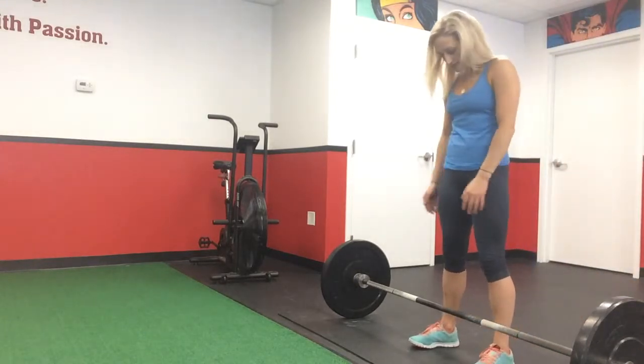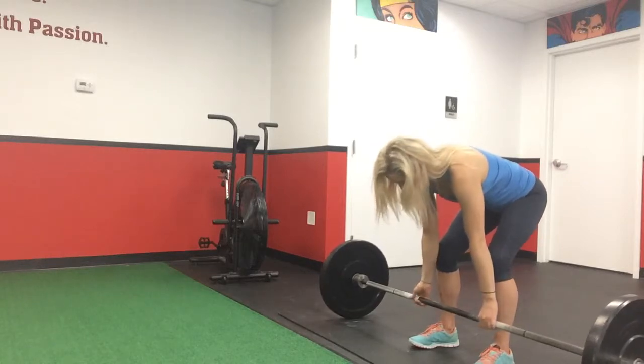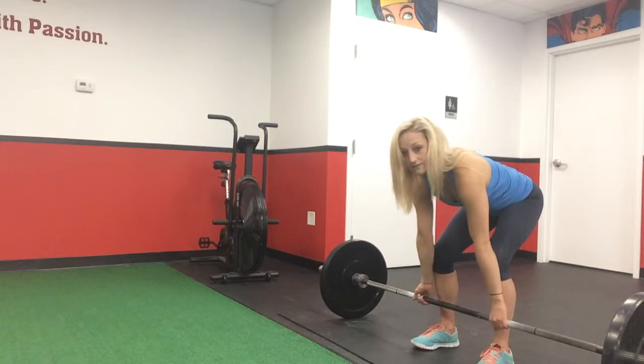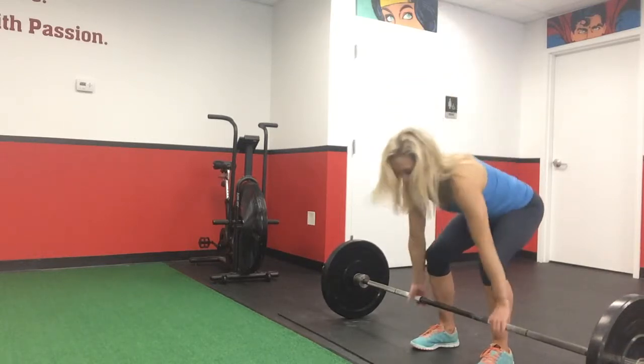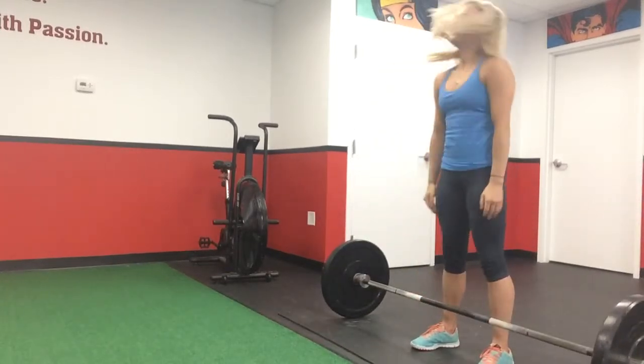Feet are about shoulder width distance. I'm going to make sure I know where I'm going to grab — my hands will be about just a tiny bit wider than my calves. Take a deep breath. Pull it up. Deep breath.